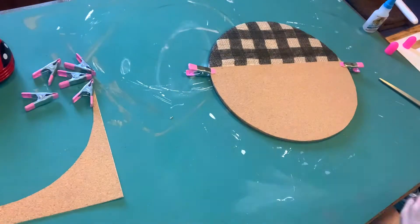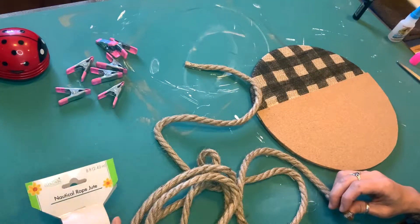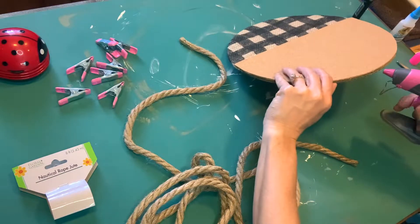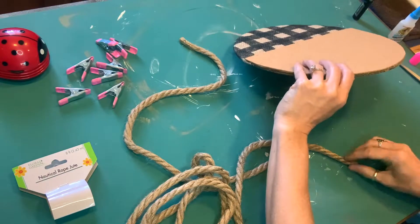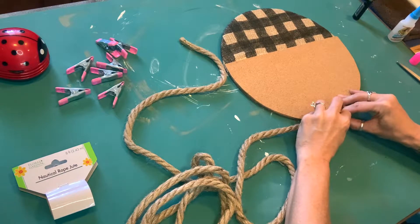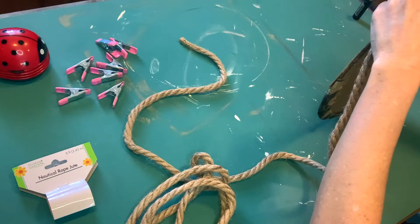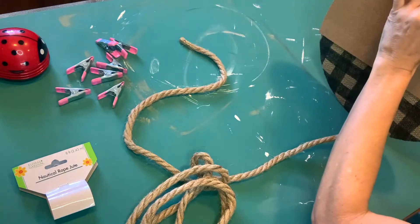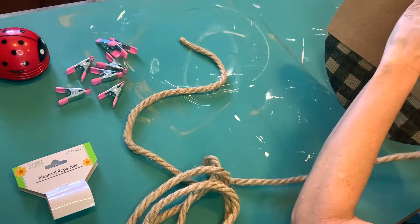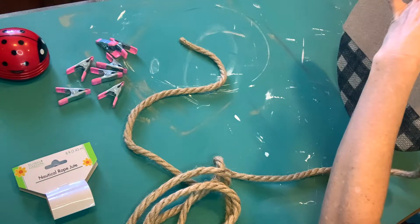Now I'm going to take some of this nautical jute rope that you get from the Dollar Tree - I mean, you can get it anywhere, but this one happens to come from the Dollar Tree. I'm going to take my hot glue gun and just go around the entire piece with this nautical jute rope. That's going to give it a little bit better look, but it's also going to cover up the sides of the cardboard that I glued together.